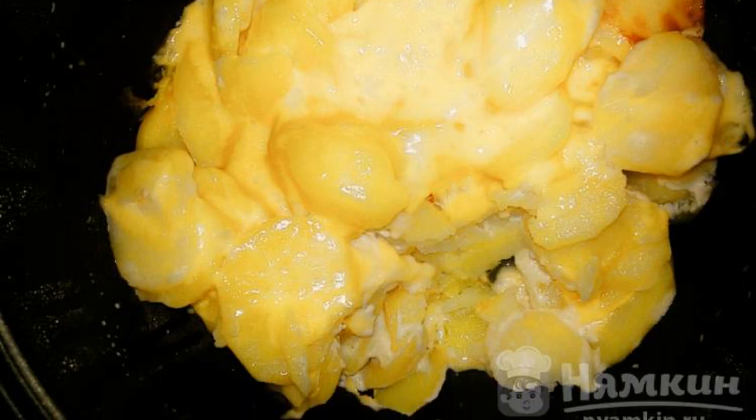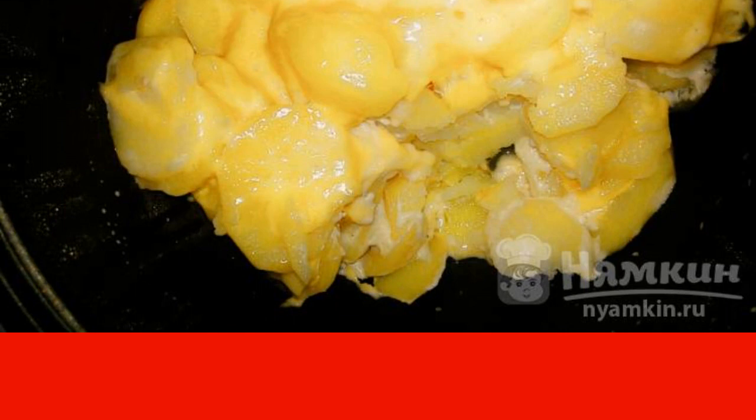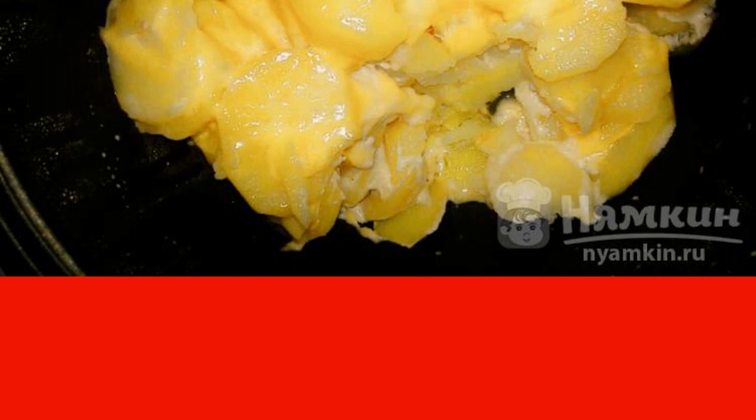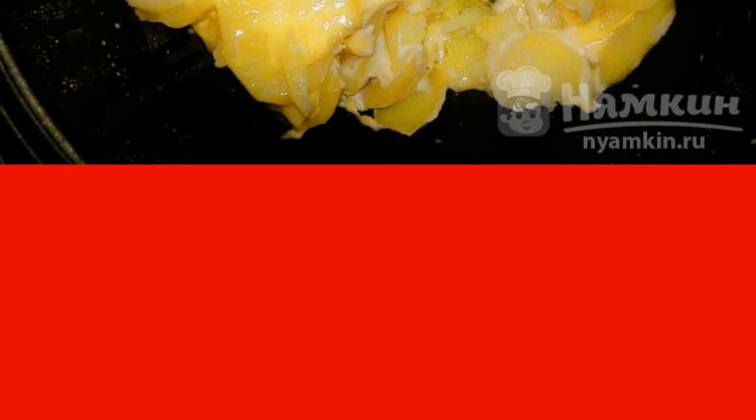As a result, the potatoes are surprisingly soft and tender. They are soaked with cream and sour cream, and a cap of grated cheese covers the top. Men especially like such a hearty side dish, but surely the smallest family members will also enjoy it.